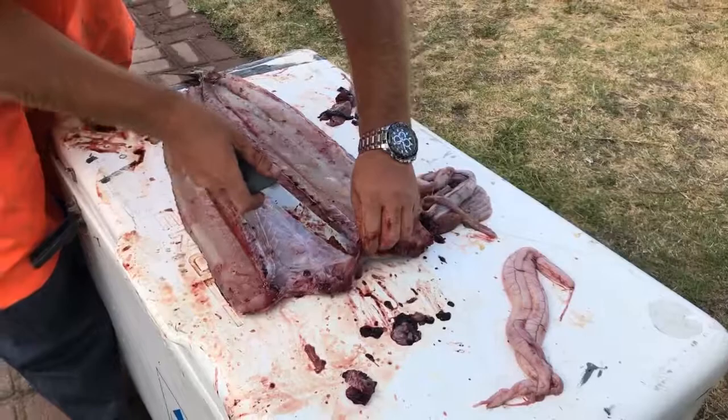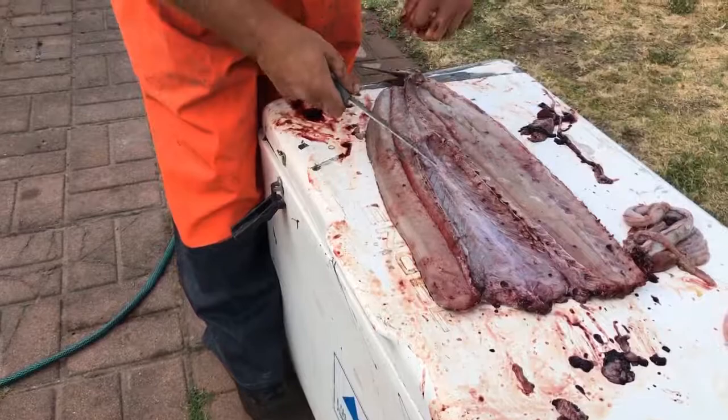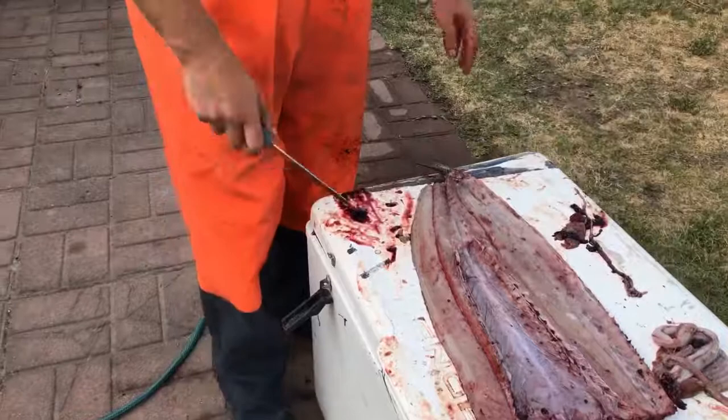So now what we're going to do is just trim off some of this excess stuff here. Then we're going to give it a rinse off with some fresh water, put a bit of salt on it, and hang it on the washing line before the wife gets home. And that is how you fillet a snook.